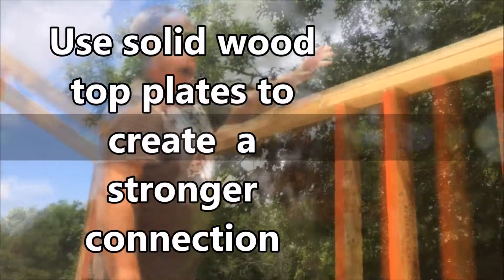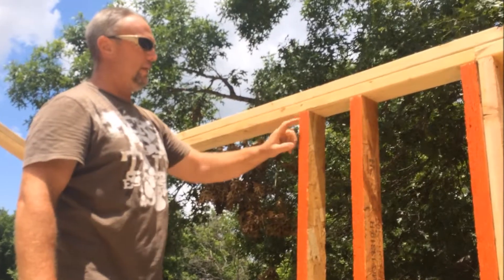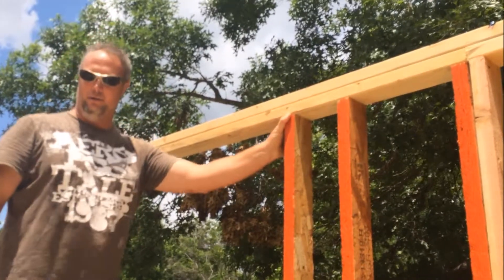Don't go with just a conventional top plate. When you're nailing regular lumber to this LSL, it grabs it a lot better. It just does.